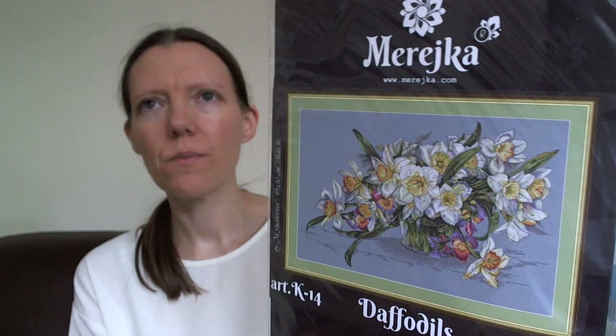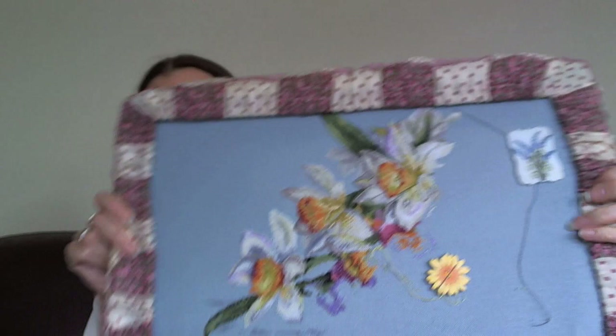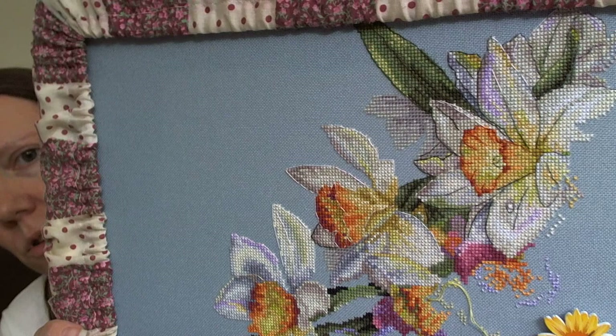The next one is Mareshwa Daffodils, which was my new year new start - last year, or maybe the year before, I can't remember. The goal for this one is to get it half finished. This is absolutely stunning, I really like this one. It's stitched on 32 count Murano in a kind of slate blue colour.